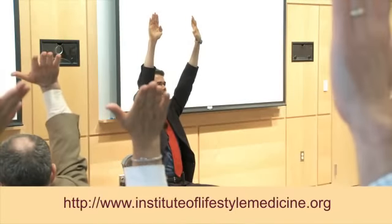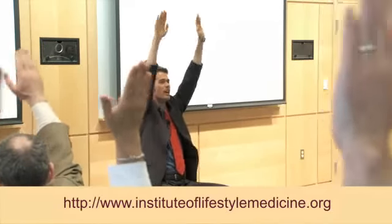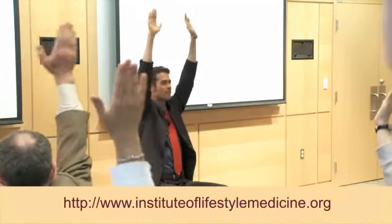Now hands facing forward — same thing, small little pulses. High five, high five — no, no, small pulses forward and backwards, working that shoulder girdle. Really make your whole arms move, not just your hands — I see you cheaters! Faster, faster — 25.